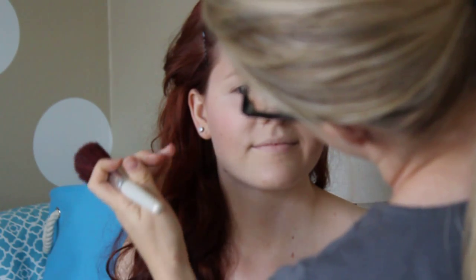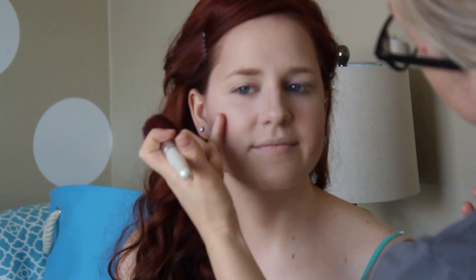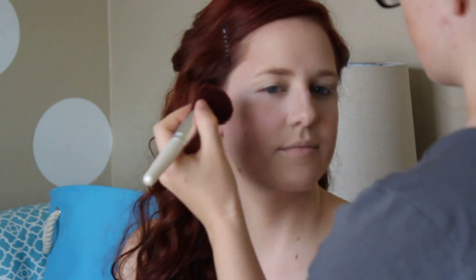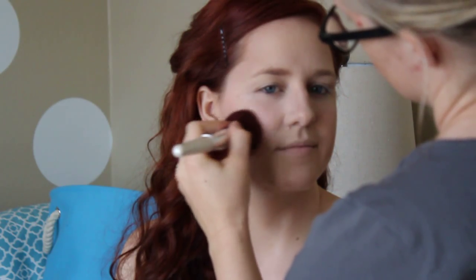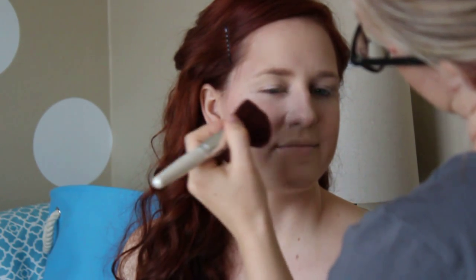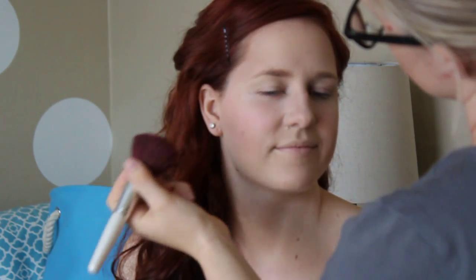For some people they like to have the blush more up here and fade out here, but I find on her face shape and my face shape it tends to look a little better if you actually have it on the apples. So you get that sweet little rosy glow.